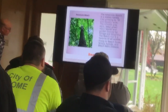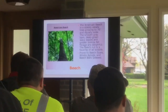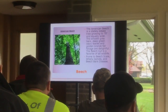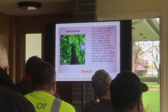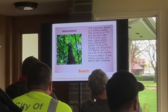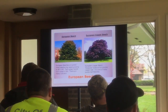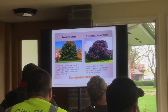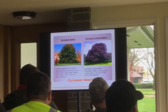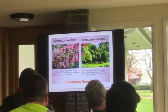Beech trees have nice yellow foliage that's persistent through the year, and beech nuts are good for wildlife. But they're prone to beech scale, woolly aphid, and beech bark disease. These are the European beeches — that's where you find all the diversity in the genus. You have red-leaf ones, weeping forms, tricolor weeping — various options.